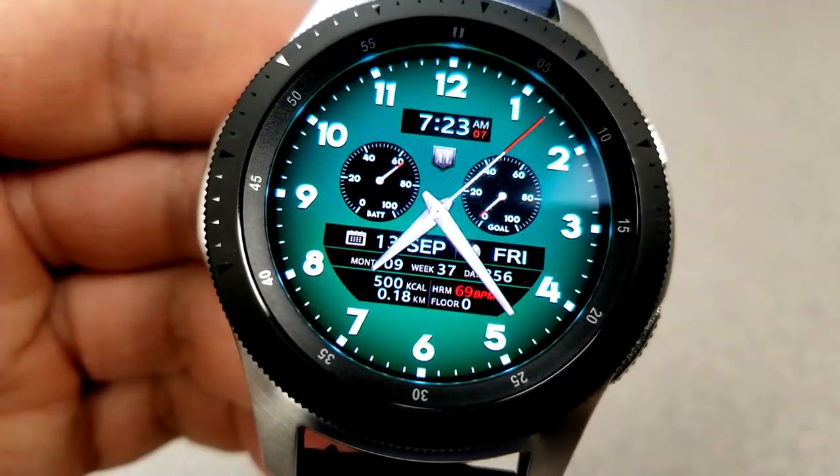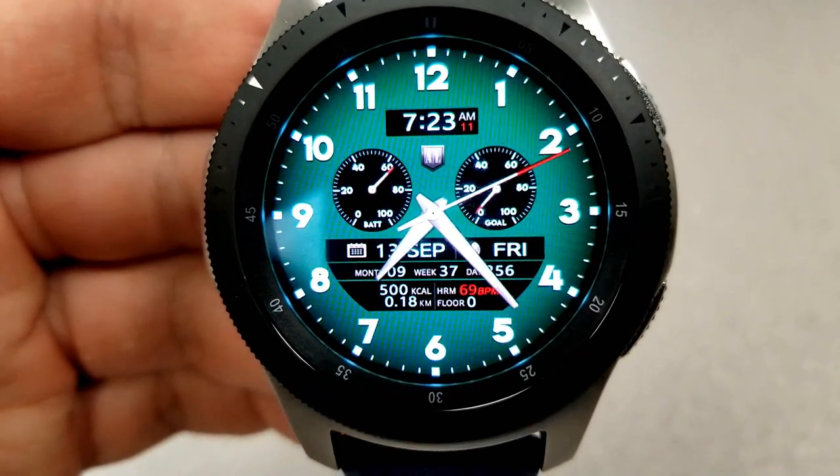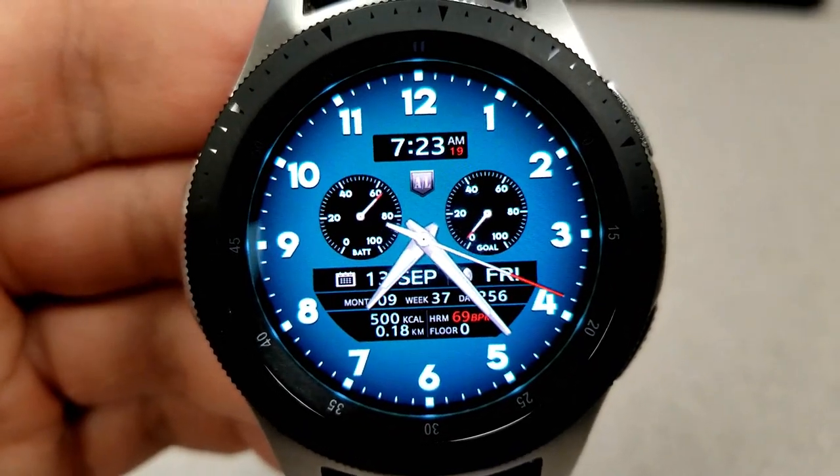For this model you get two dials, with your battery power shown on the left hand side and then you have your steps goal progress in the dial to the right.